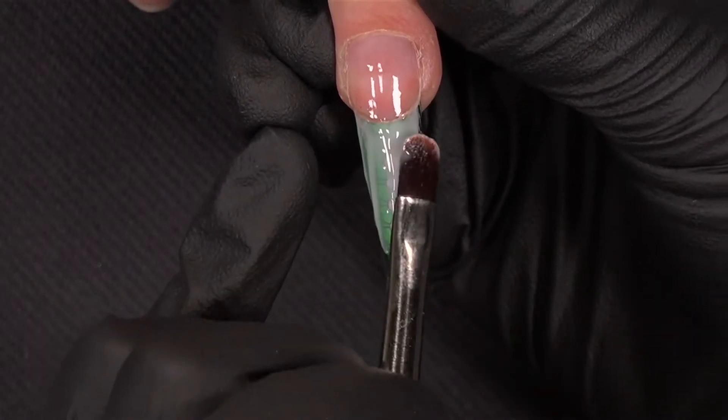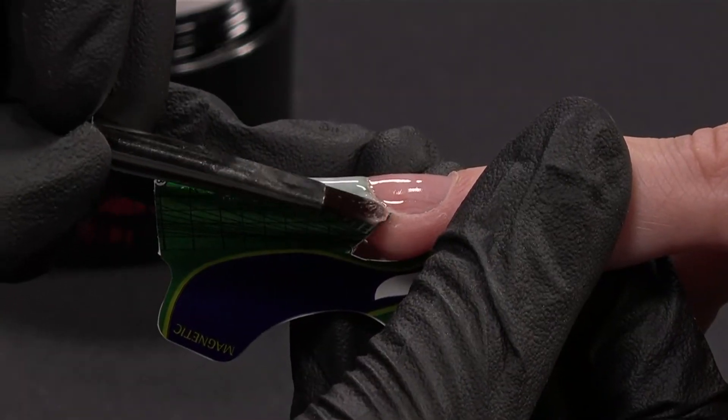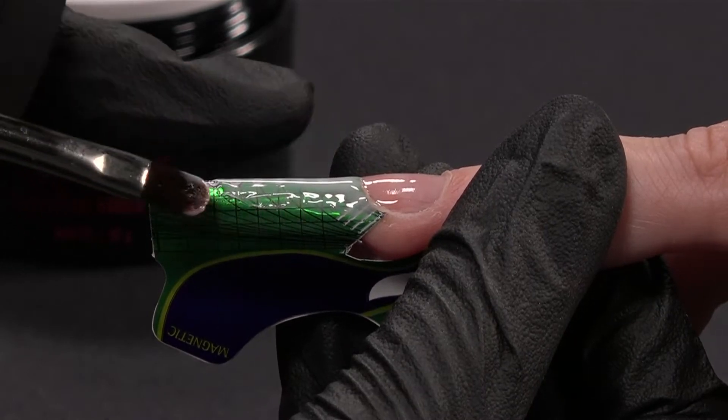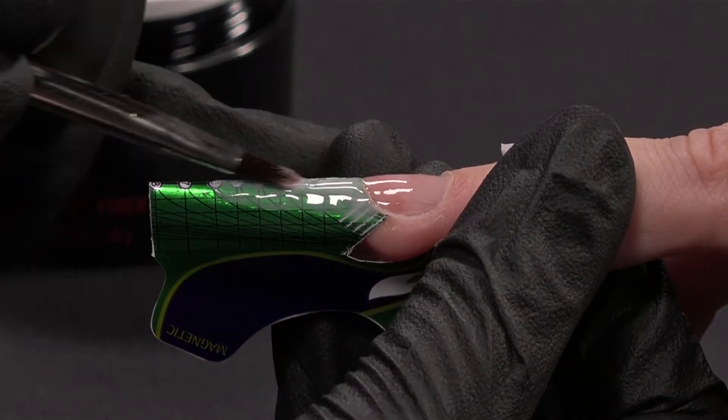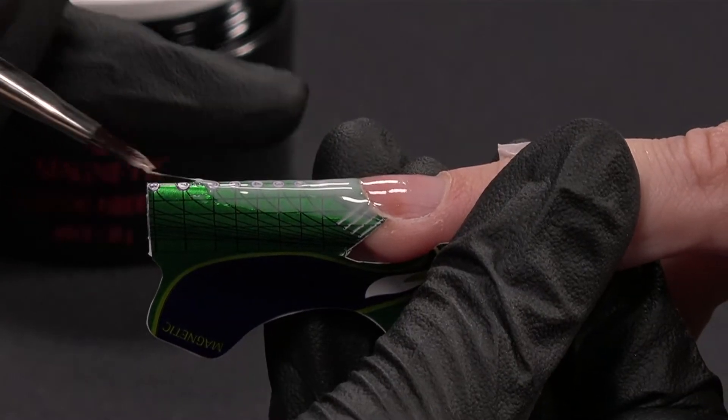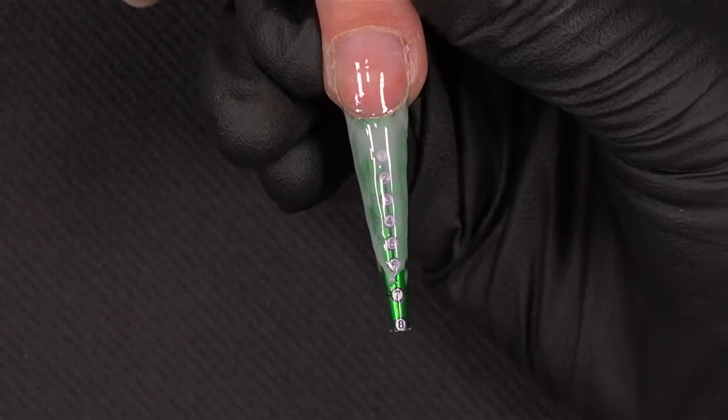I need to correct everything. Be sure that the stress points are connected and I create the extension like that. My extension is now finished and cured, of course.